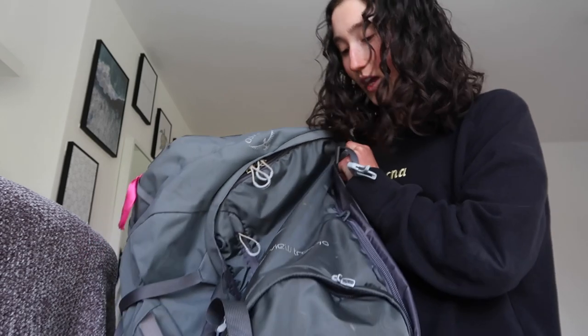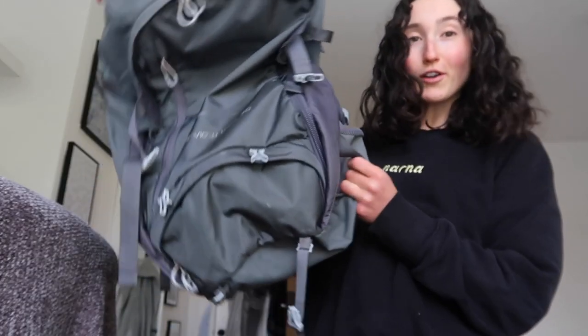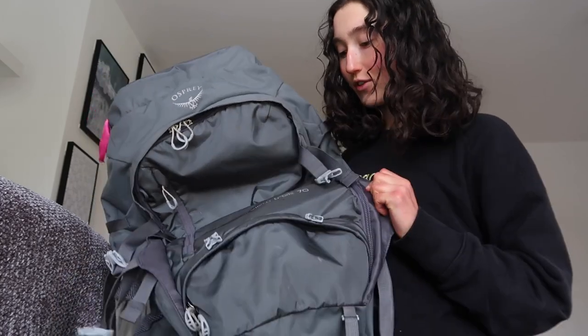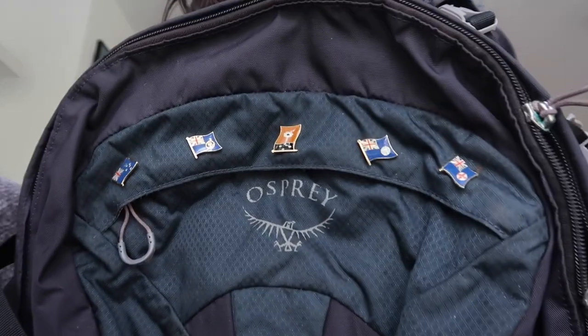I just thought I would start by showing you guys the bags I will be putting everything into — basically my whole life into these bags. This is my rucksack from over two years ago, the Osprey Fairview Trek 70. It is still in perfect condition. It comes with a cover which is so useful to protect it when it's going on the airplane. This is my checked luggage, and then this is my hand luggage or day rucksack. It has all of my Australia pins on it still and it can clip onto the rucksack.